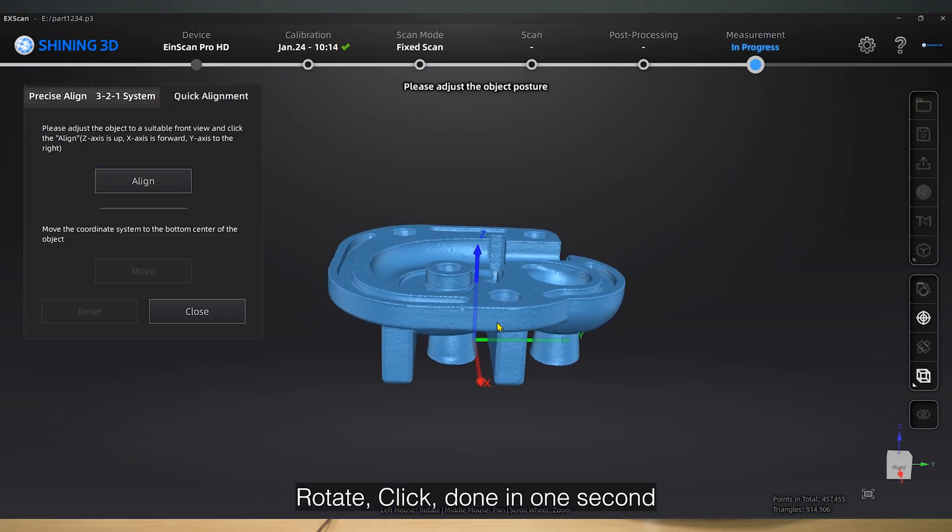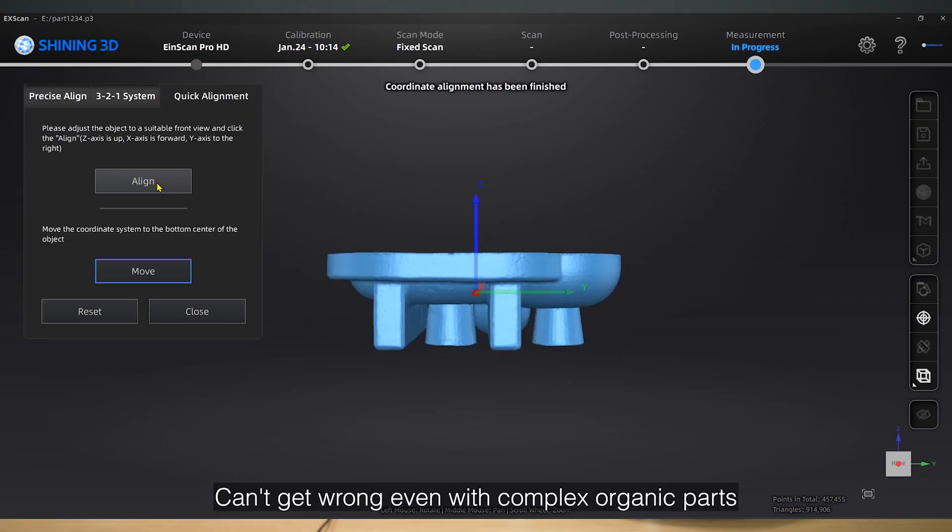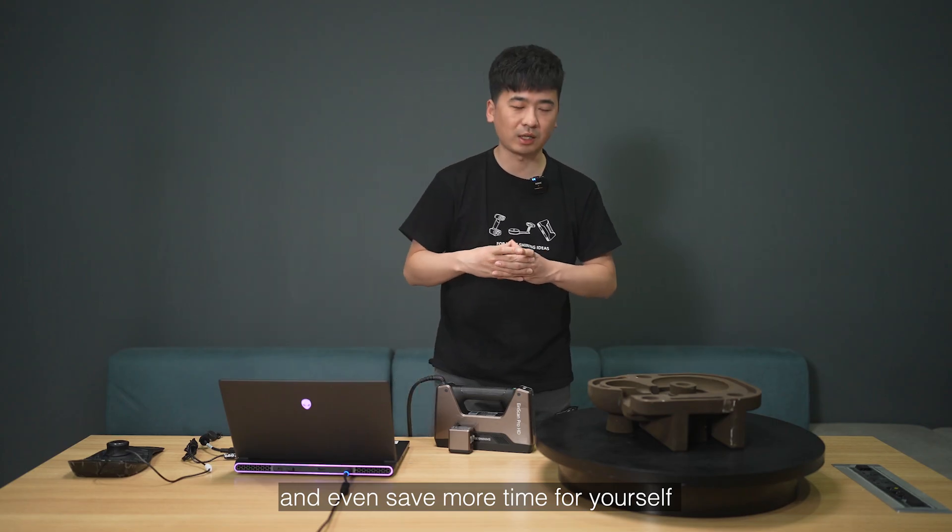Rotate, click, done in one second. Can't get it wrong even with complex organic parts — and save even more time for yourself.